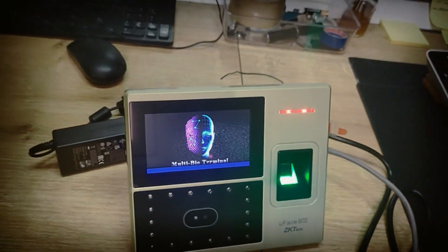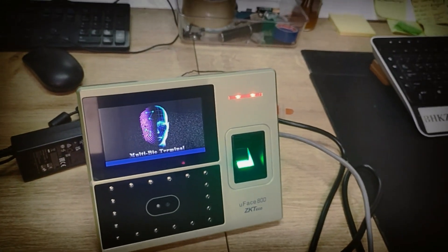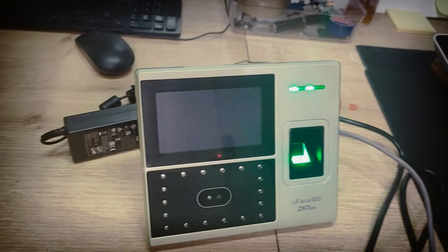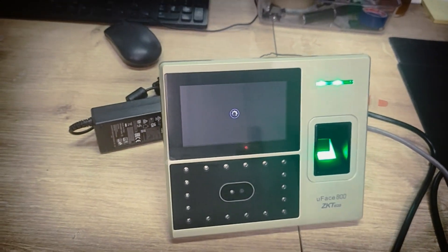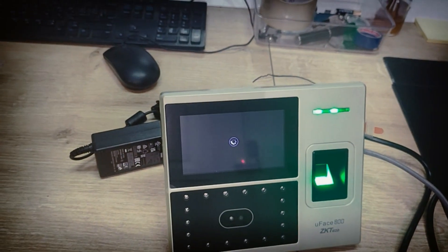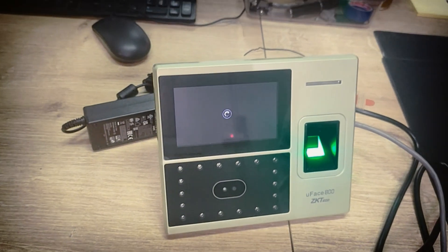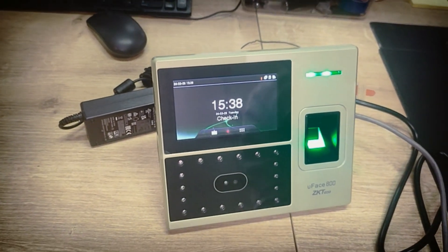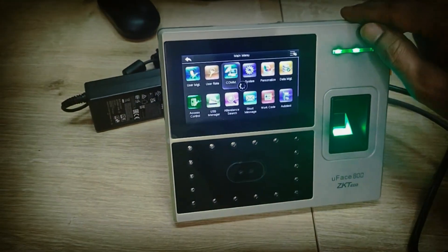One by one in each video I will teach you everything — how to set up the server, how to connect to the devices. This is the new device configuration, and all other devices are configured the same way. I will also upload a video on how to configure the new portable device. After boot, we have to configure the IP addresses — this is the most important thing.